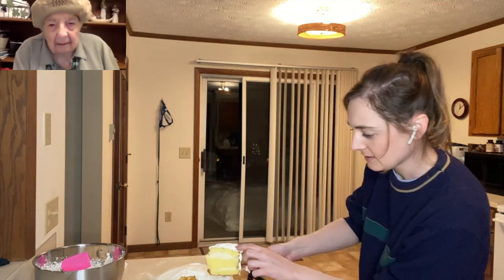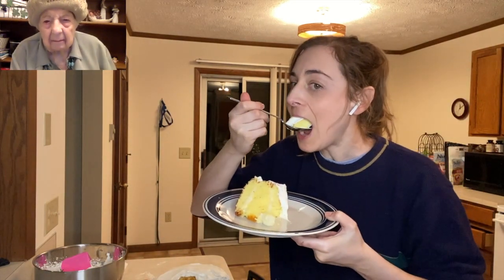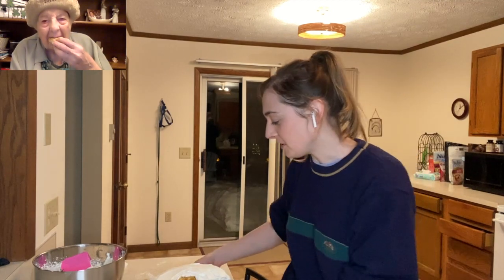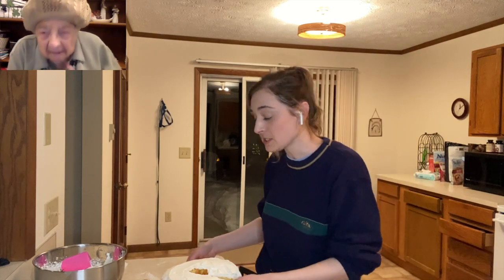I'm anxious to see the layers when we cut it. You can see the layers right there. Now we take a taste. It's a moist cake — what kind of cake is this? That's a French pastry cake. You can taste the custard inside — oh, it's good! Grandma says you could put some strawberries around the bottom if you want. This is the best cake I've ever made. Grandma says it's perfect. We're gonna eat now! Thank you so much for being on the show, grandma — this was such a delight.